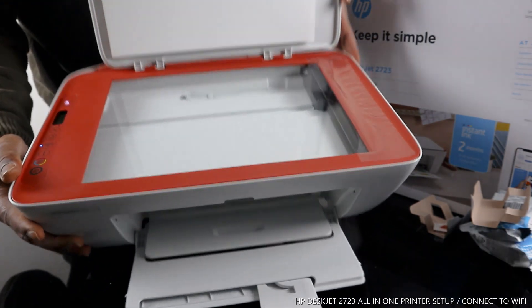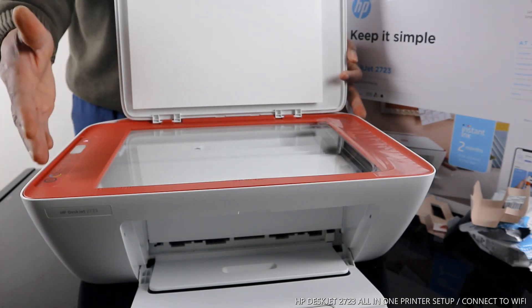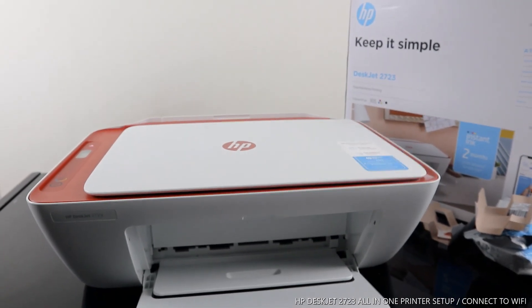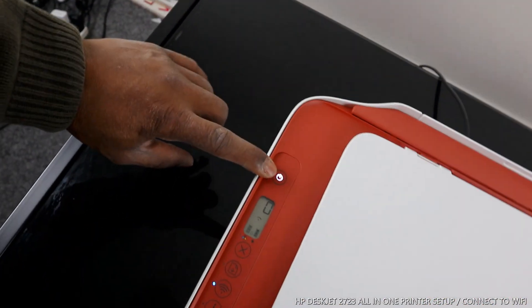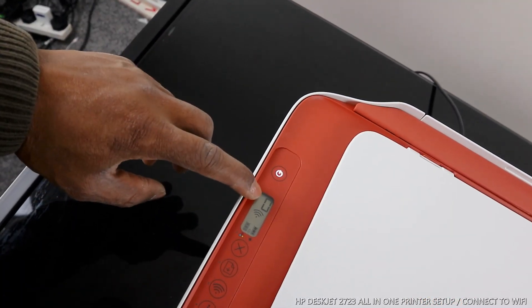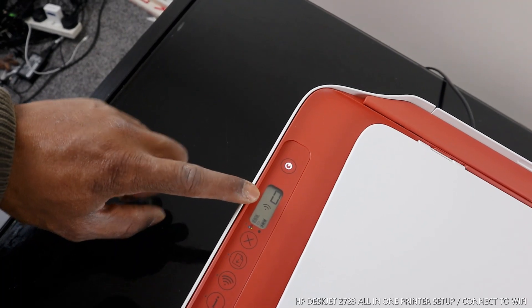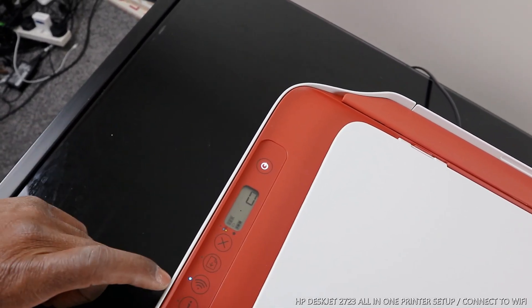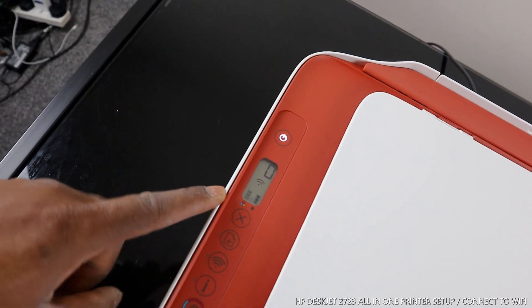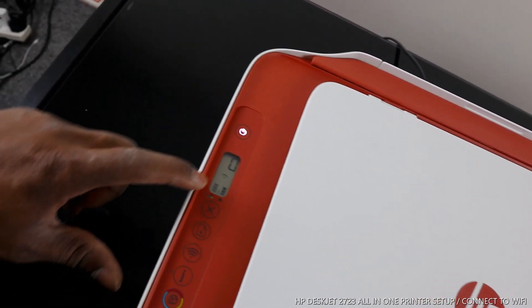Here is the scanner. I want to show you some of the features. This printer can be turned on and off from this button right here. This is the LCD screen — inside this screen you can see the Wi-Fi reception indicator. It's very poor right now, but once connected it will be full. You can also see the ink gauge — the two lines here represent the ink cartridges.